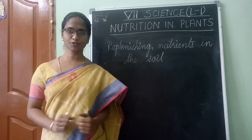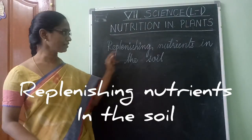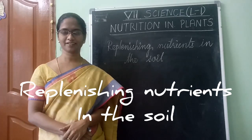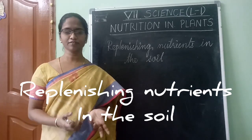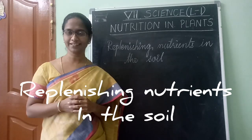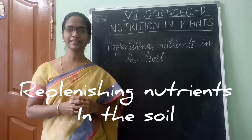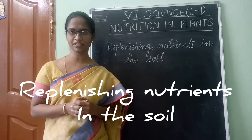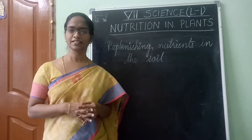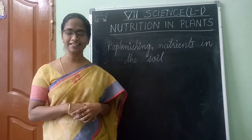Now the last topic in this lesson is Replenishing Nutrients in the Soil. Just as we take multivitamin tablets when our food doesn't contain enough vitamins and minerals, plants also need a variety of minerals. Farmers keep continuously growing different crops, so the mineral content of the soil keeps reducing — that's why we need to provide manure or fertilizer to the plants.